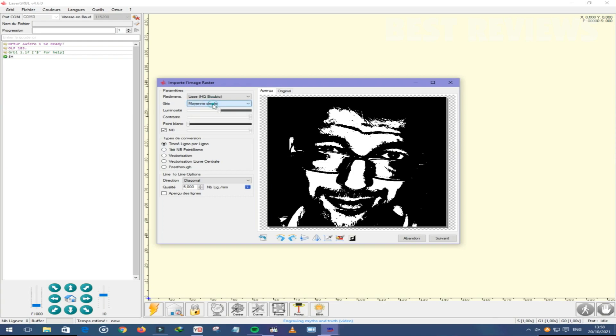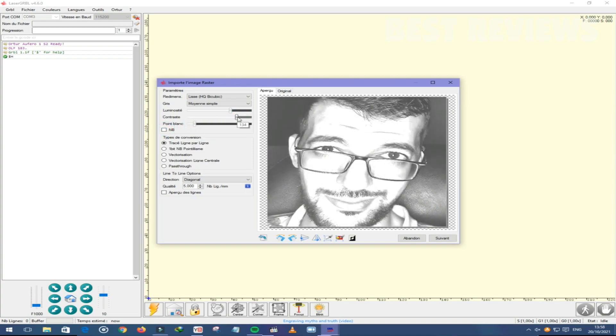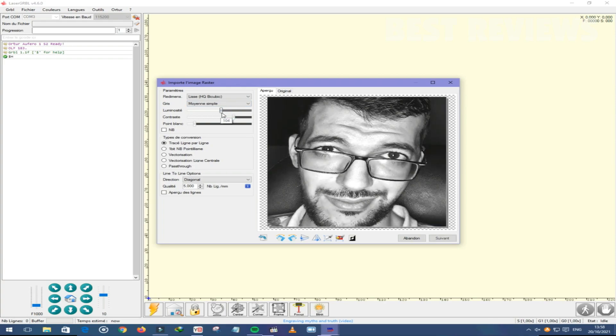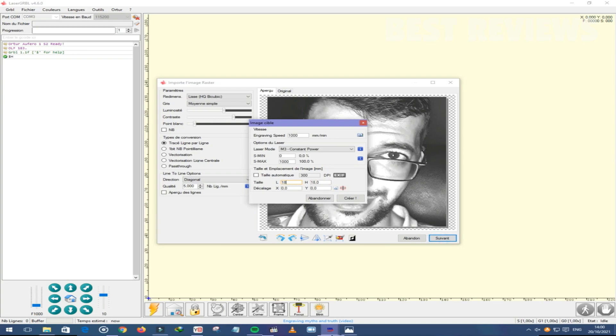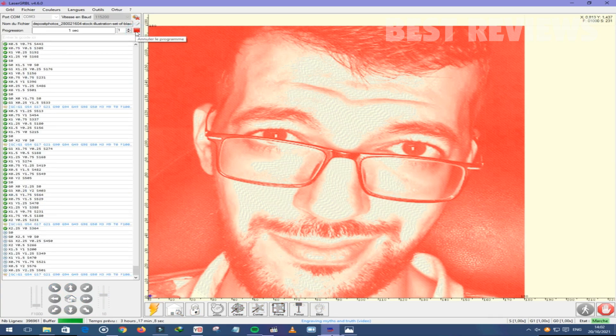By going through all the features of the Orpharo Laser One, it can be clearly concluded that it is perfect for beginners. Even if you are not a beginner, the machine is still a great choice to polish your skills. From performance to safety features, it is an excellent package at such an affordable price. Finally, I'd like to share a few designs that I created with this machine.